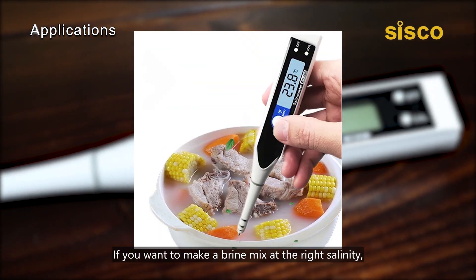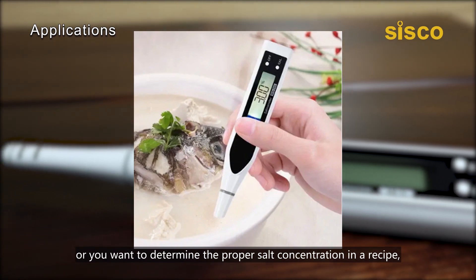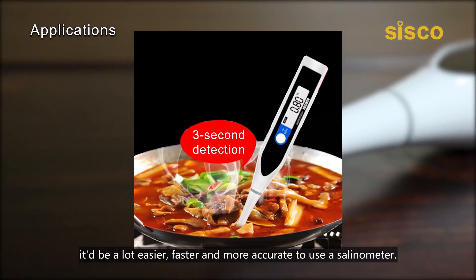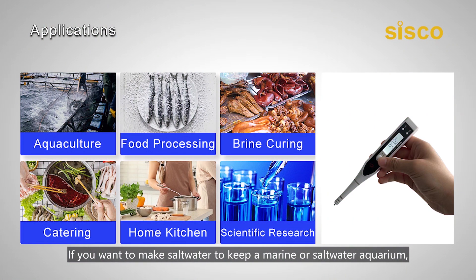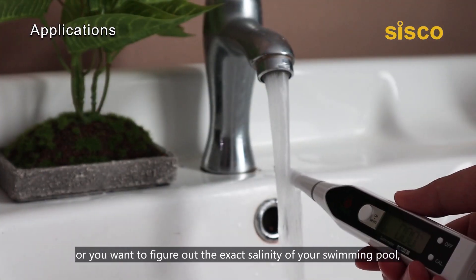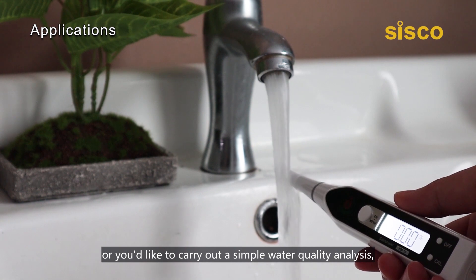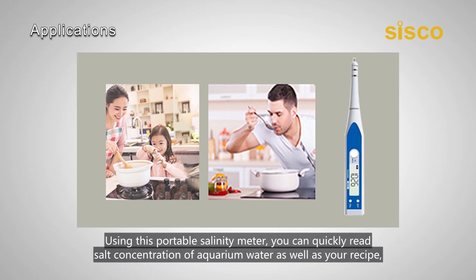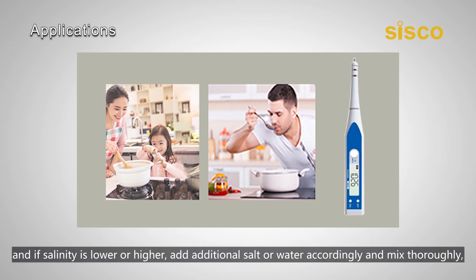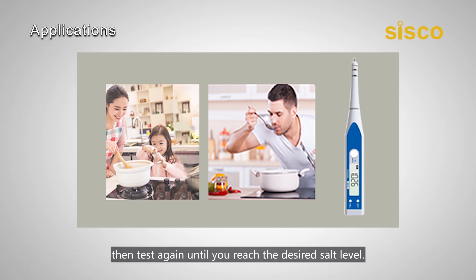If you want to make a brine mix at the right salinity, or determine the proper salt concentration in a recipe, it'd be a lot easier, faster, and more accurate to use a salinometer. If you want to make salt water to keep a marine or saltwater aquarium, or figure out the exact salinity of your swimming pool, or carry out a simple water quality analysis, the salinometer also offers a convenient and inexpensive solution. Using this portable salinity meter, you can quickly read the salt concentration of a saline water as well as your recipe, and if salinity is lower or higher, add additional salt or water accordingly and mix thoroughly, then test again until you reach the desired salt level.